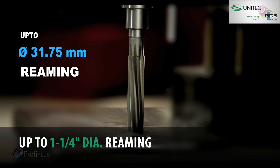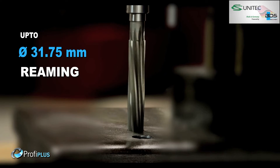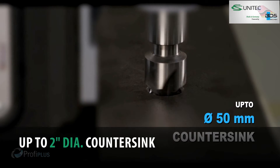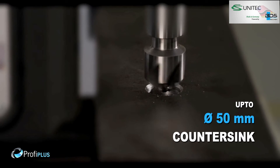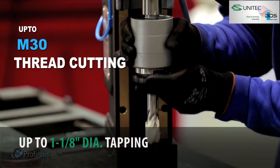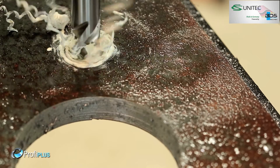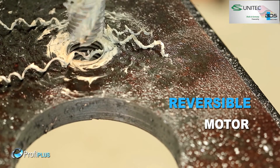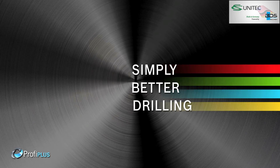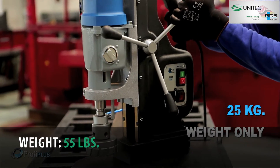Up to 31.75 millimeter diameter reaming, up to 50 millimeter diameter countersink. The premium feature of the MAB825 is tapping up to M30 — quick and easy tapping with reversible motor. Simply better drilling, equipped with a 1,800 watt motor, weighing just 25 kilograms.